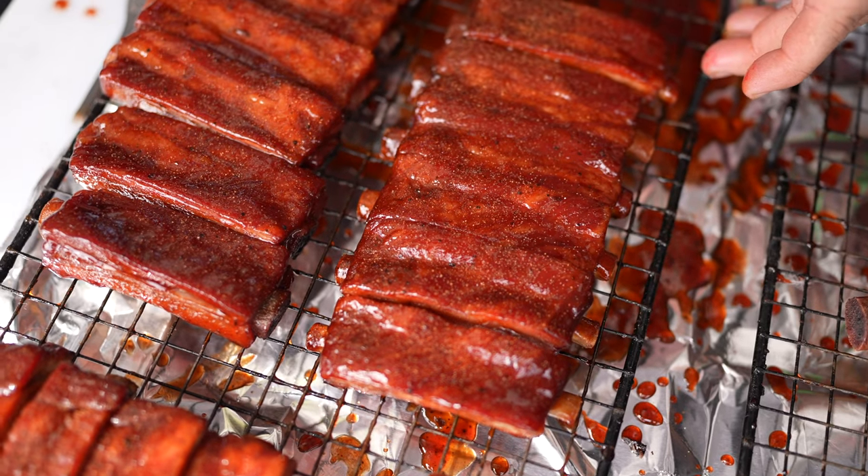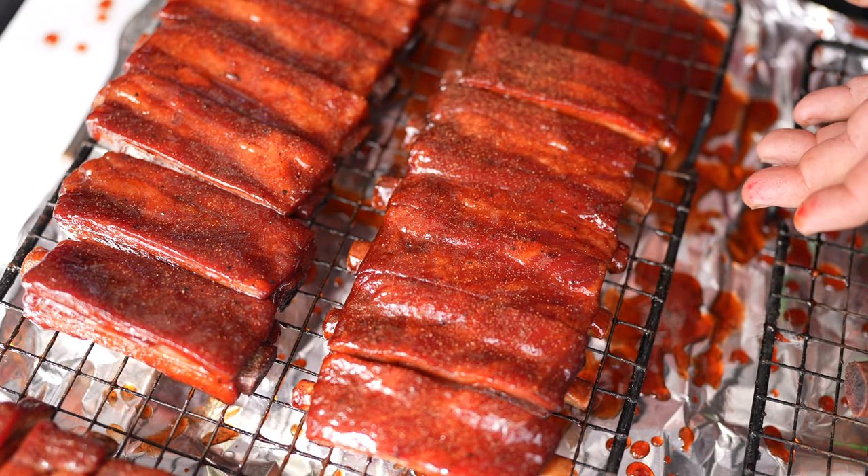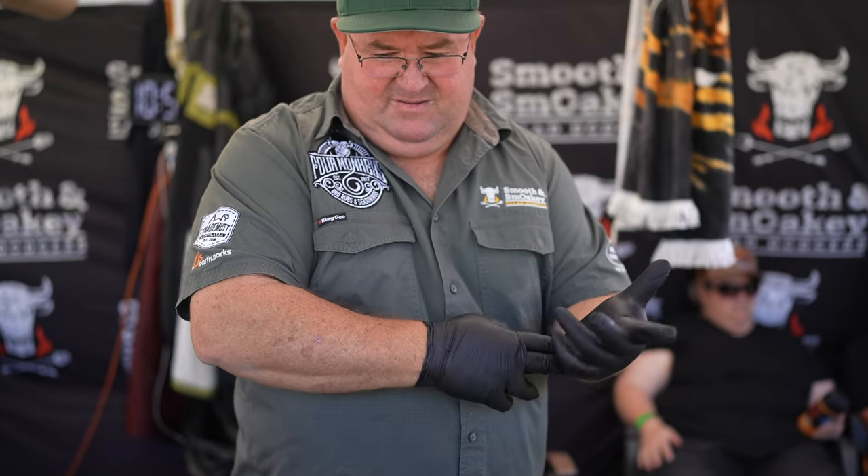Hi, I'm Grant Coleman from Smooth and Smokey Salad Dodgers and today I'm cooking Sun Pork Pork Ribs. We've had some good success with this process that we've been doing now for the last couple of years, and last comp we had a second place and hopefully this weekend we can take out first place with this process.